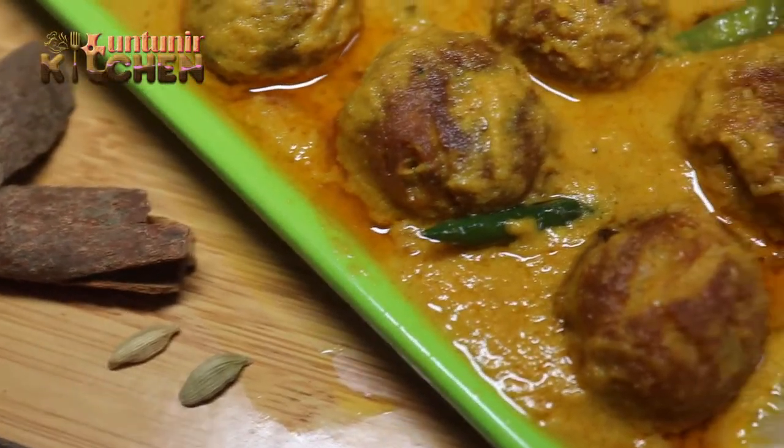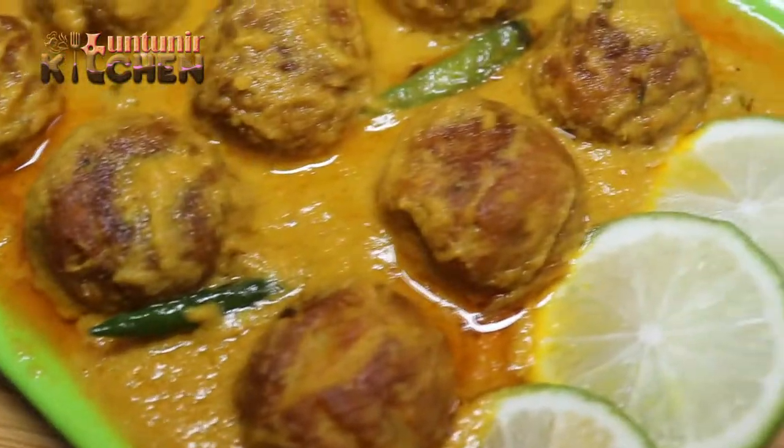Hello viewers, welcome back to my channel. This is my friend, Kufthakari.